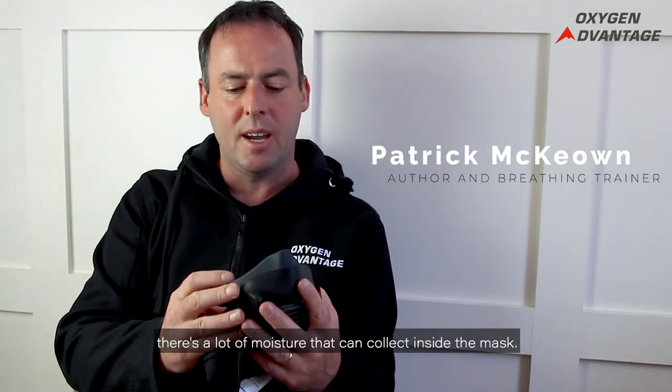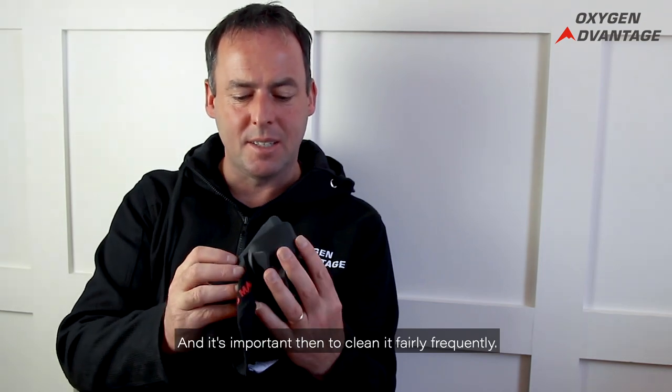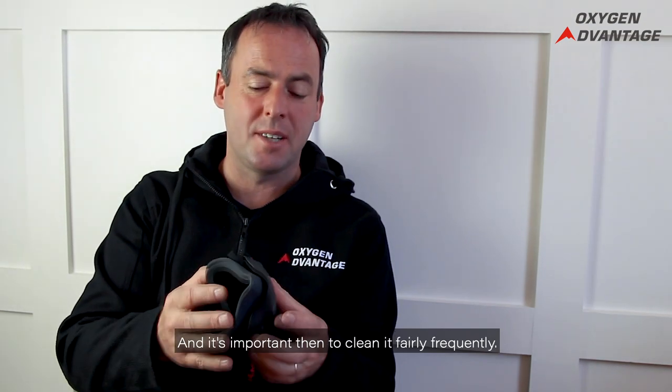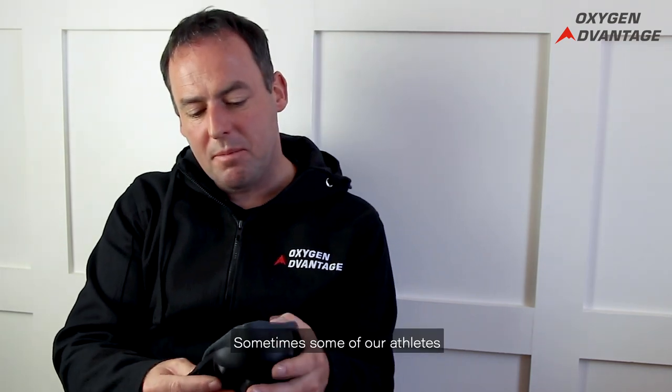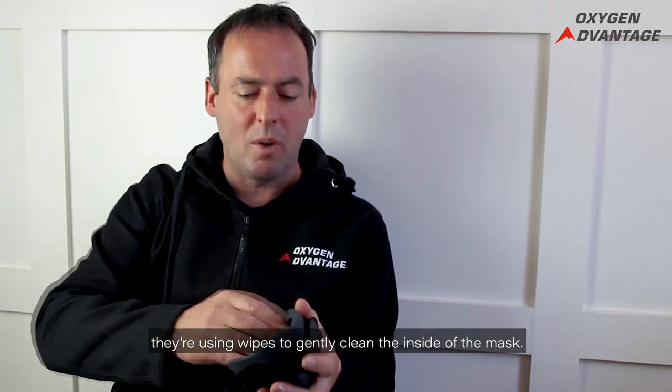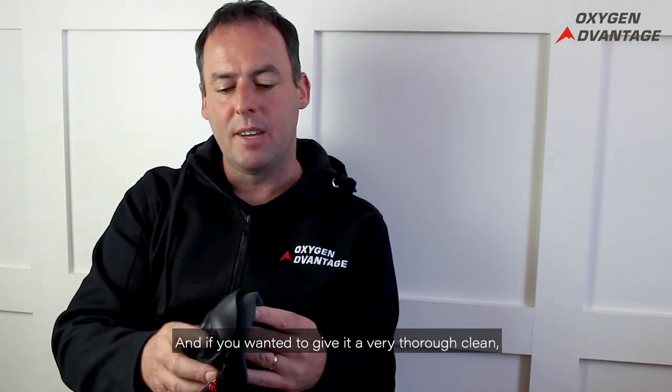Cleaning your sports mask is important because if you're training with it for a while, a lot of moisture can collect inside. It's important to clean it fairly frequently. Some athletes use wipes to gently clean the inside of the mask.